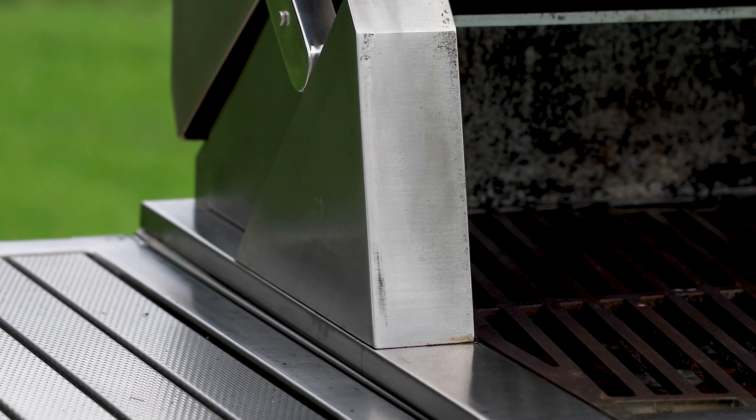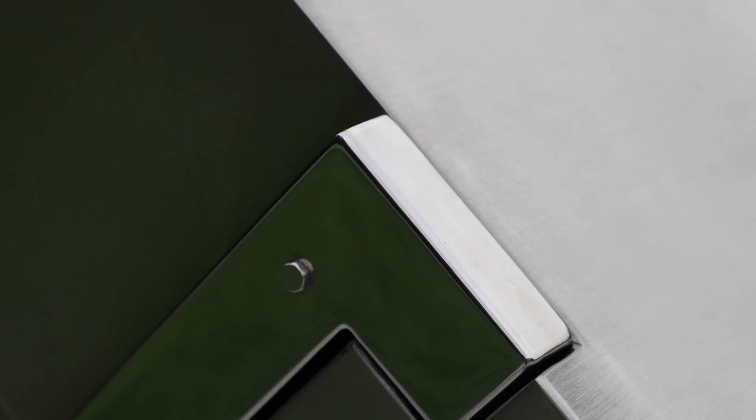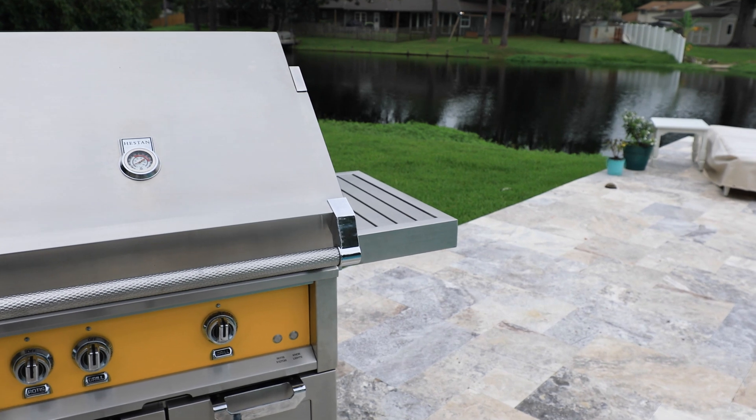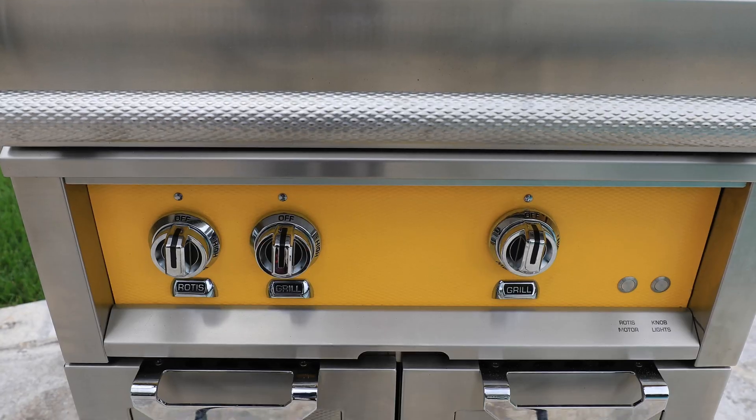The welds on this grill are some of the best welds I've ever seen on grills. As someone that looks at grills all day, I know. It might not make sense to you right now, but when you go to look at one of these in person, compare it to one of the lower end commercial grills available and you'll see exactly what I'm talking about. Anywhere that there's a weld point, it is very seamless on these grills, which gives you clean, distinct lines. That's one of the very first things you'll notice — the attention to detail and precision craftsmanship is not lost.